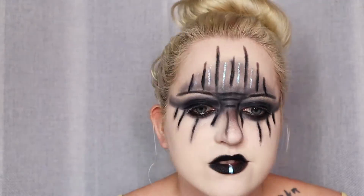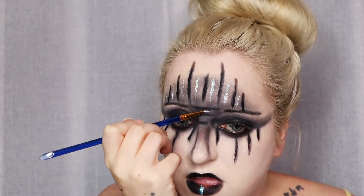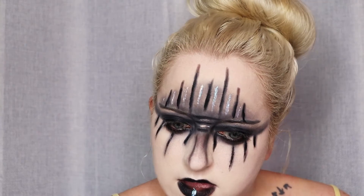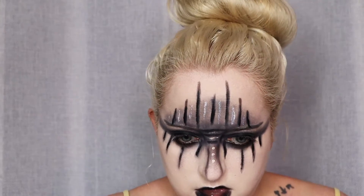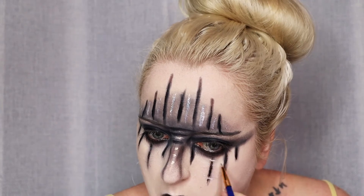You guys know what I'm like — I need to bring a little something-something to the look. I do start doing a little bit of blending down to the neck, just making the neck look a little bit rugged and kind of dirty looking. And I just add a little bit of that liquid eyeshadow again on the neck as well.